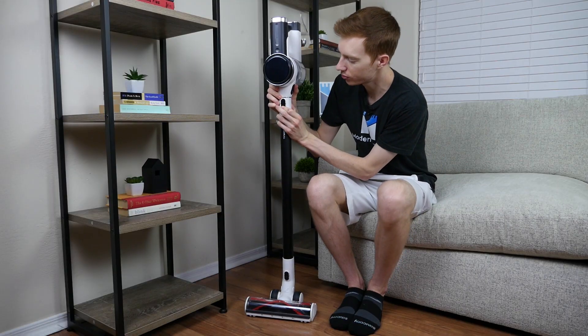The dustbin has a release latch near the bottom. To empty, simply press the button to release the debris. The Tineco S12 is 47 inches long, has a 10-inch wide cleaning head, and a depth of around 6 inches. Additionally, the Tineco weighs 6.6 pounds.